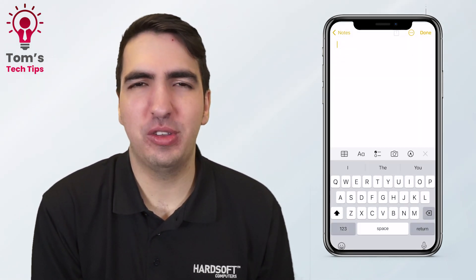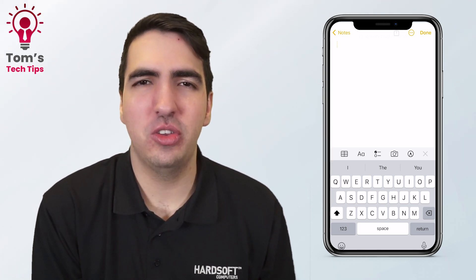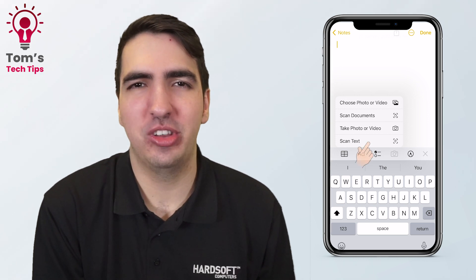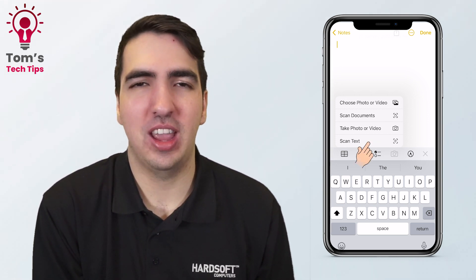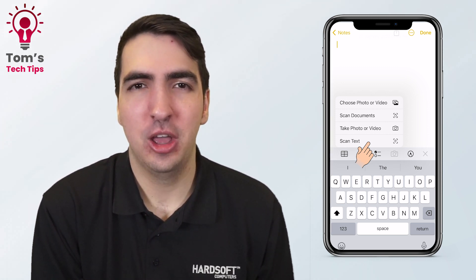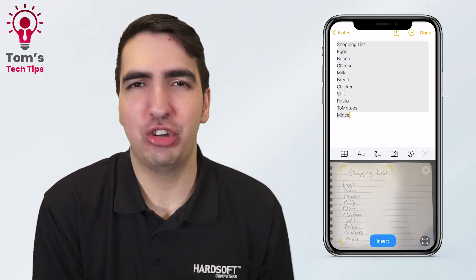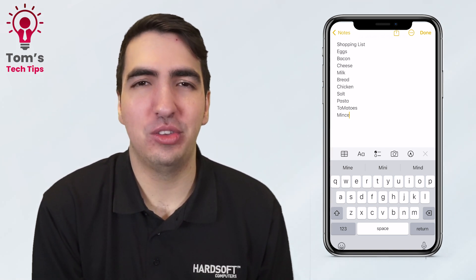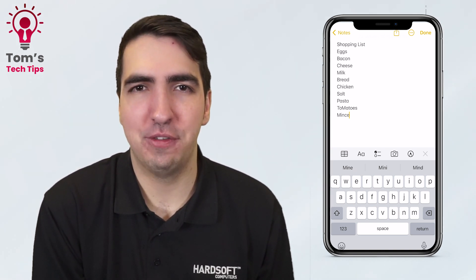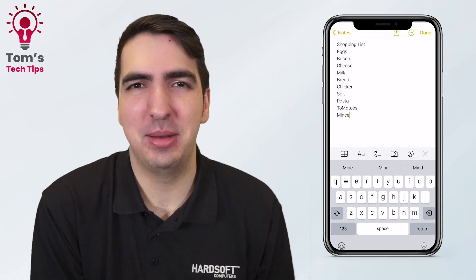If you're someone like me that has terrible handwriting, you're going to be a big fan of this next one. Go into the Notes app, open up a new note and press the camera symbol. You've already got things like scanning documents and anything printed straight in with the text, but now it's going to recognise handwriting as well. I've written out a shopping list — just hold the camera over the text and it'll put it straight into the notepad. It'll recognise pretty much any handwriting, unless it's like a doctor's note.